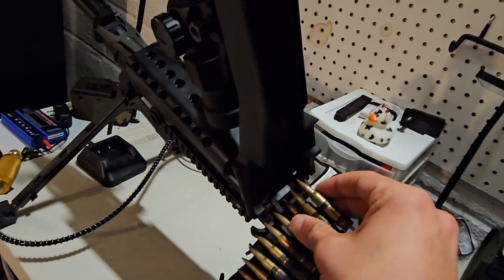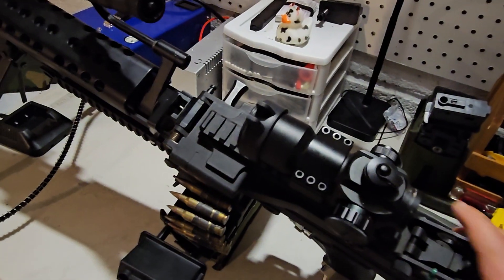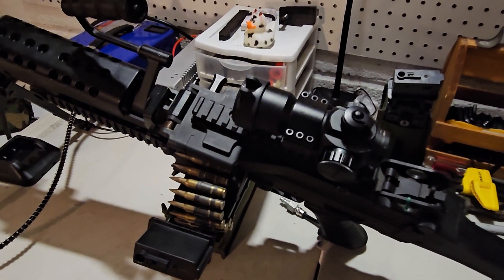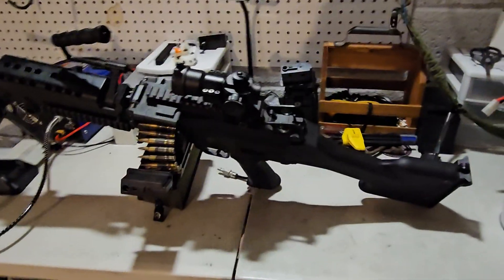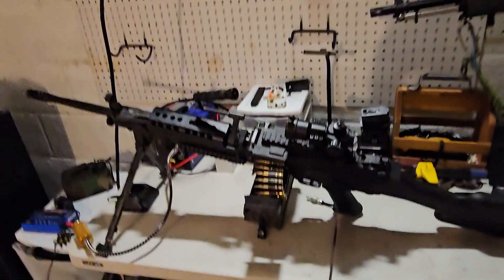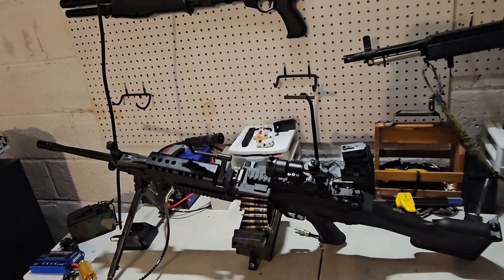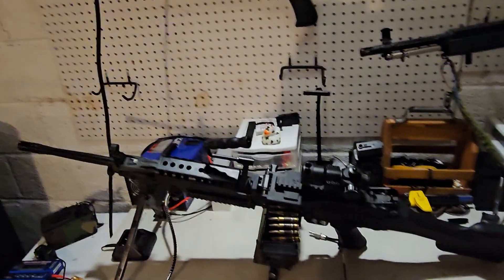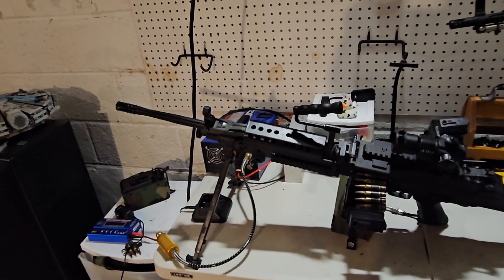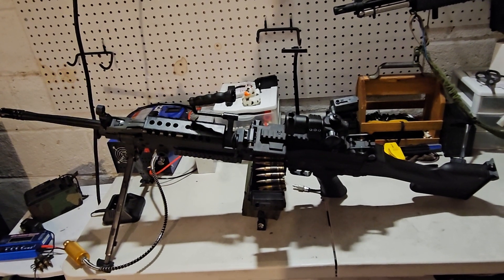It was shooting much better than it had in a long time — almost the way it had originally. I did have some issues with BBs jamming, so I had to adjust the dwell, which wasn't a huge deal because the F2 FCU let me simply adjust that. It shot a lot more consistently with no feeding issues and no inconsistencies in power. Knock on wood — well, paper, but it was wood at one point — I'm pretty positive all my issues are now resolved.